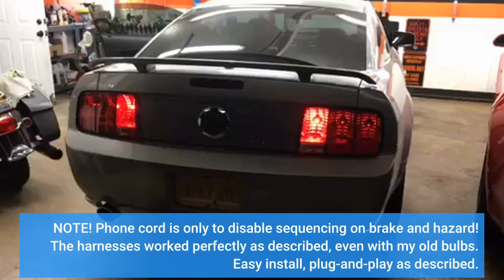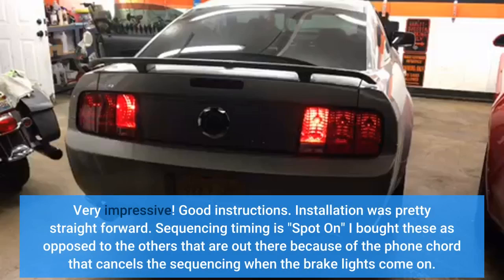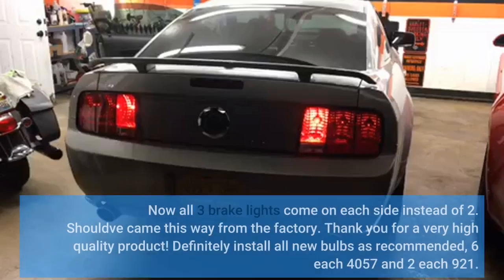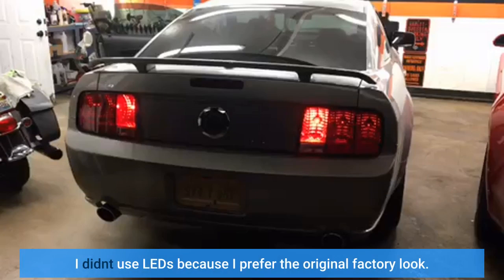Note: the phone cord is only to disable sequencing on brake and hazard. The harnesses worked perfectly as described even with my old bulbs — easy install, plug and play. Sequencing timing is spot on. I bought these because of the phone cord that cancels sequencing when the brake lights come on; now all three brake lights come on each side. Definitely install all new bulbs as recommended — six 4057 and two 921 each. I didn't use LEDs because I prefer the original factory look.